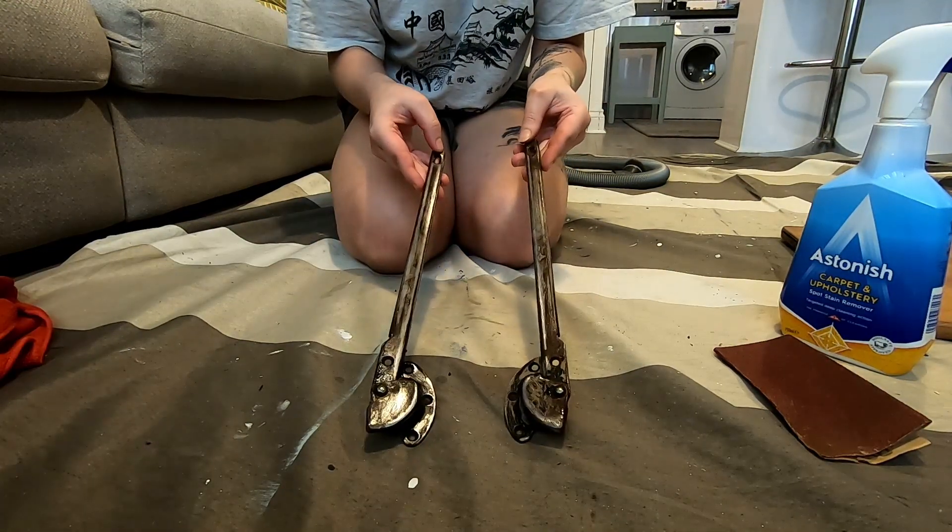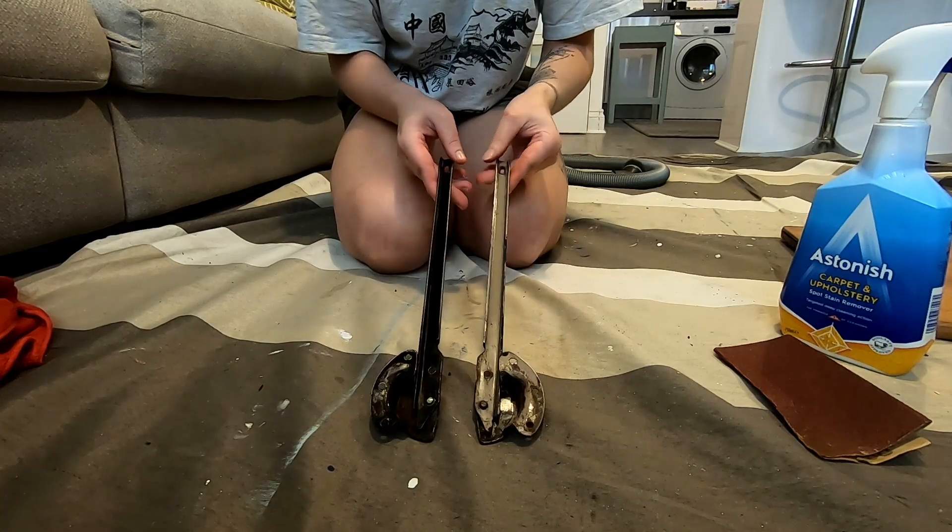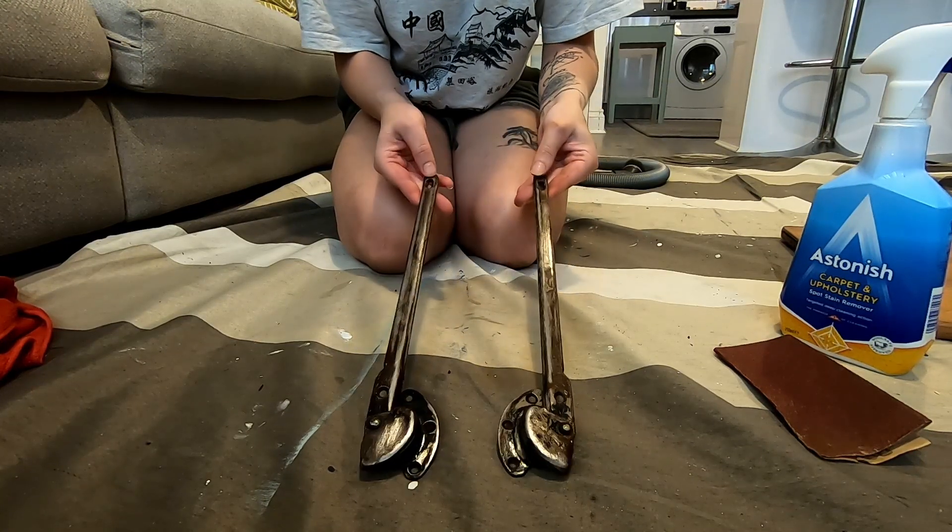We've got all the excess paint off the hinges, all the lumps are gone, and we've cleaned them now. So we're going to let them dry and then they're ready for spraying.